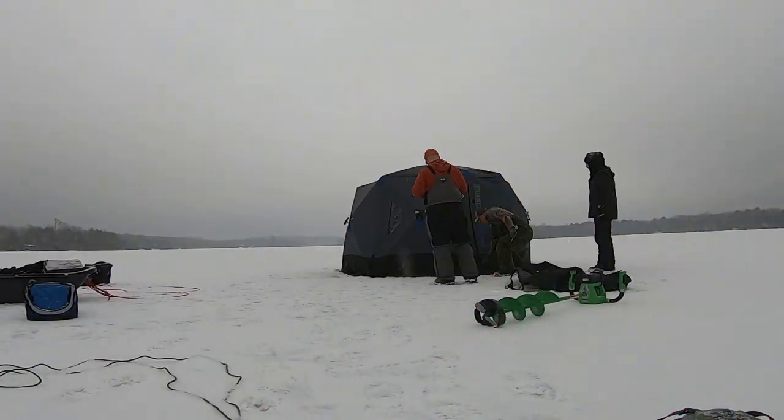It's perch. I think there's some bass in it, but we don't target the bass. And it's got splake in it as well. We're the only ones out here — nobody else is here. Love it. I'll talk to you guys in a bit once we get the hut set up.